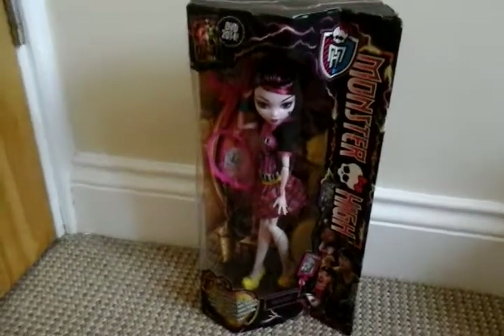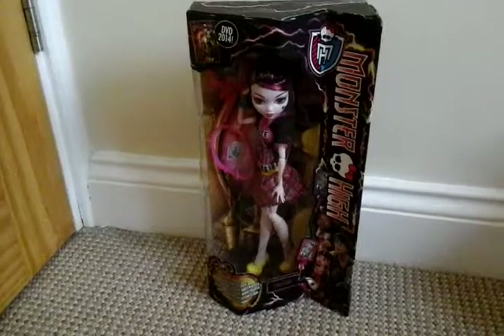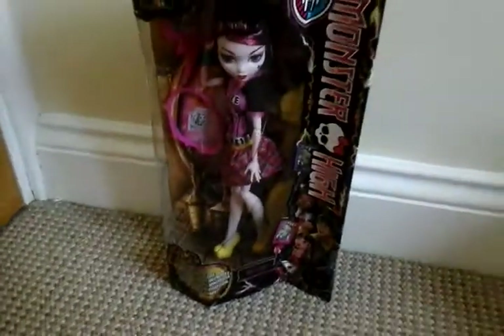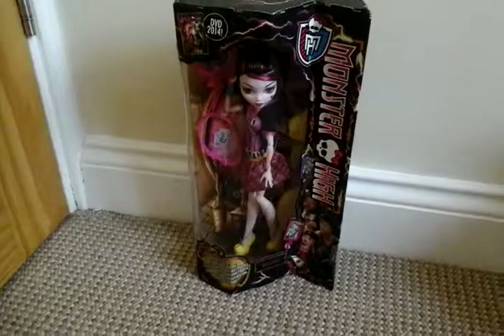This is Draculaura from the Freaky Fusion Saving Frankie set. In this set there is Draculaura, Claudine, and Jackson.